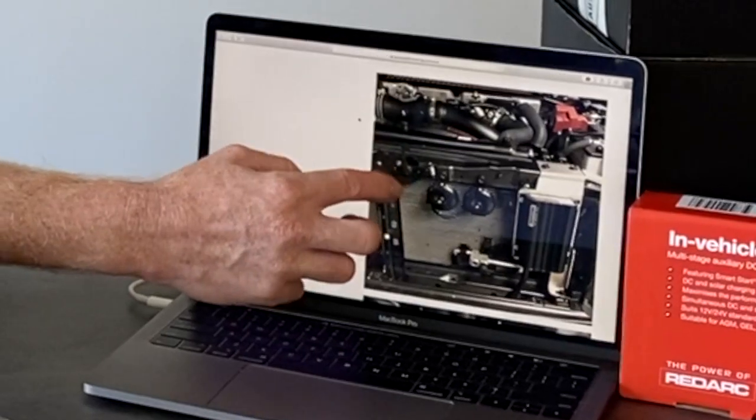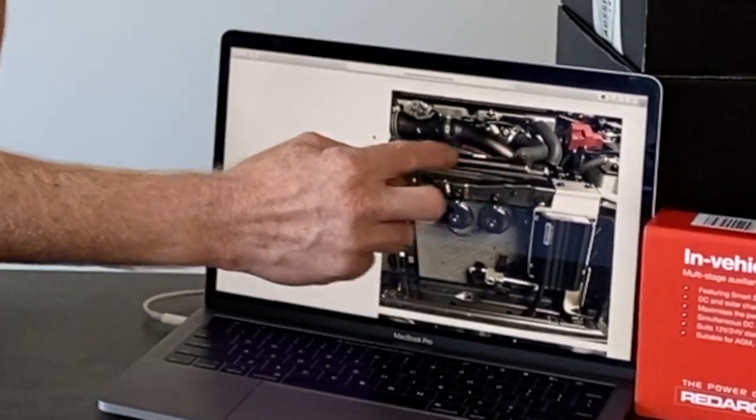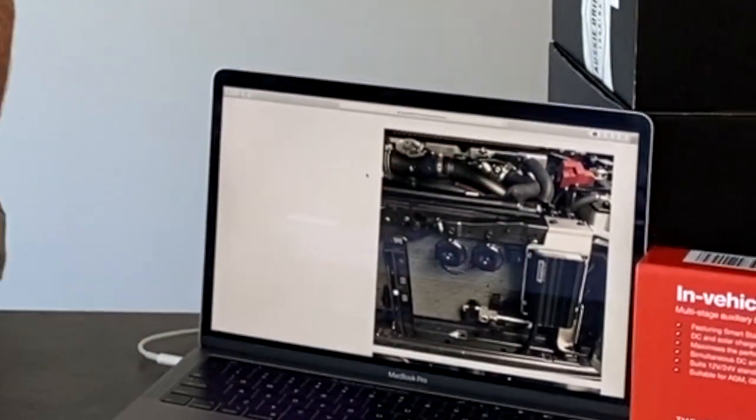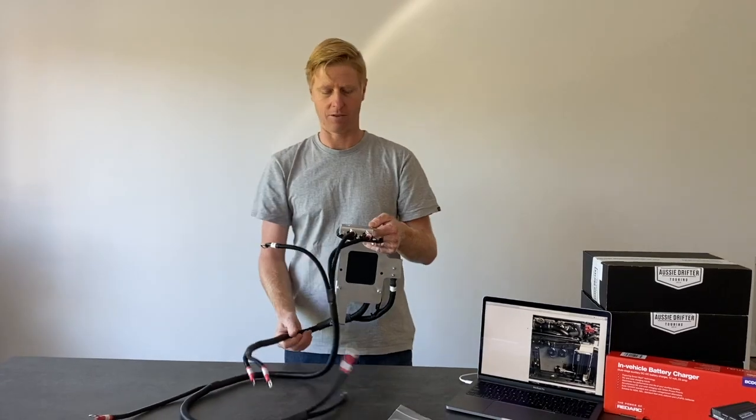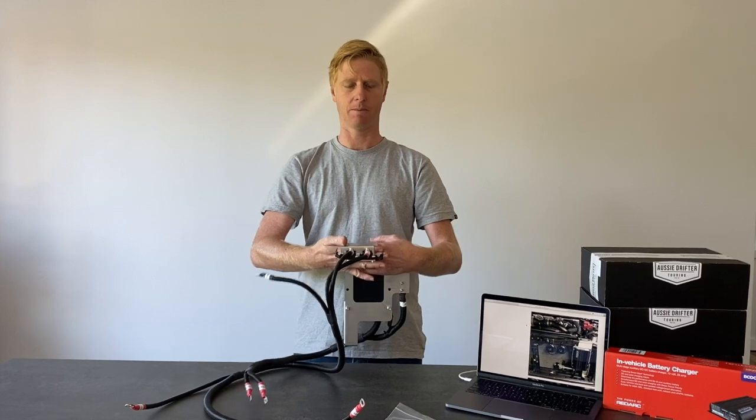We're looking at a 70 series now — engine bay. This is the radiator location and the subframe in front. If you basically picture yourself standing in front of the vehicle, the charger is mounted to the subframe of the radiator.